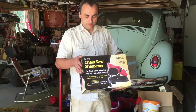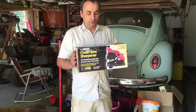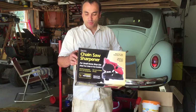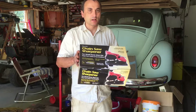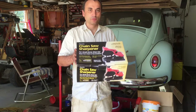Today I need to sharpen my chainsaw blade and I'm going to try using this electric chainsaw sharpener I got for free. It's brand new so no loss either way, but I'll review it as we go and see how well it works. Stick around, I'll show you how.